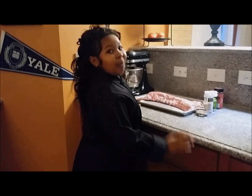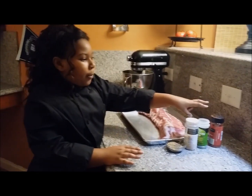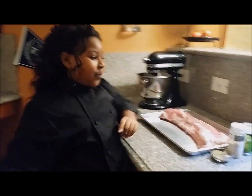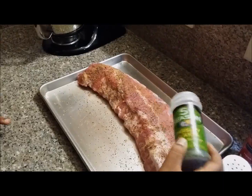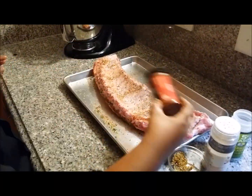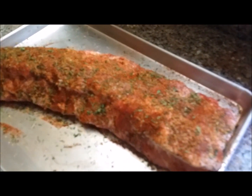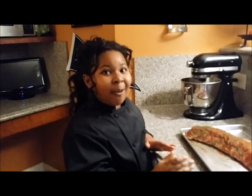On our ribs we have steak seasoning, garlic powder, parsley, and paprika — make sure you put your paprika last. You want to preheat your oven to 375. Go ahead and zoom in so the people can see how it looks when it's done. Now you are going to put that in the oven for an hour and a half.